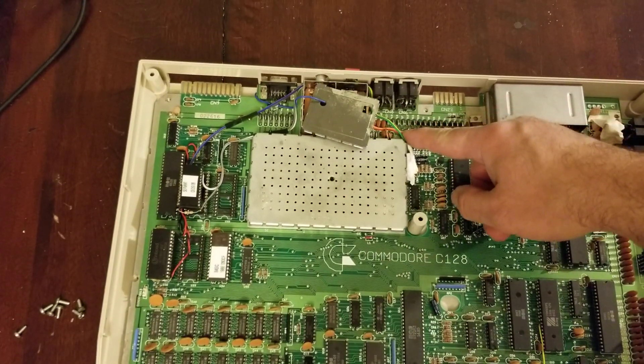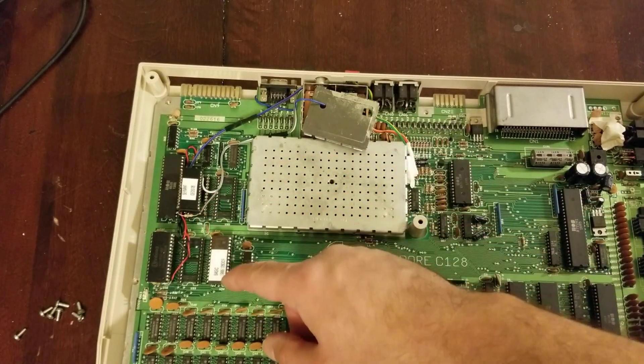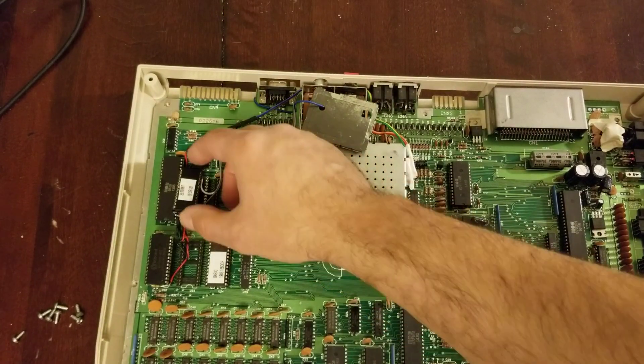Two of the switches aren't even used — reserved for future expansion. The other two run over to the ROMs to do switching. So there's your kernel ROM and there's your accessory ROM, or option ROM, whatever you call it.